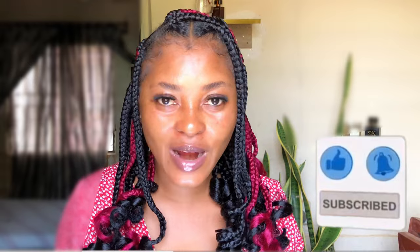If you're new here, you're welcome. If you're a returning subscriber, thank you so much for tuning in. Please like, share, comment, and subscribe.